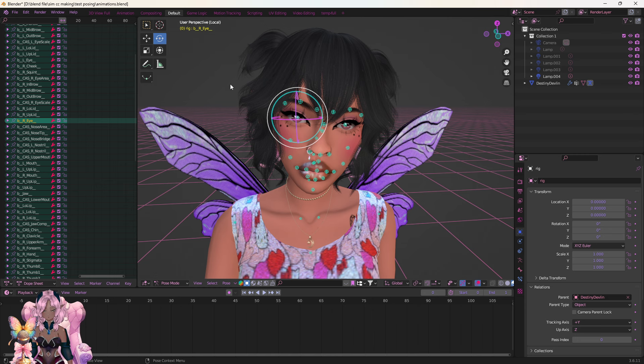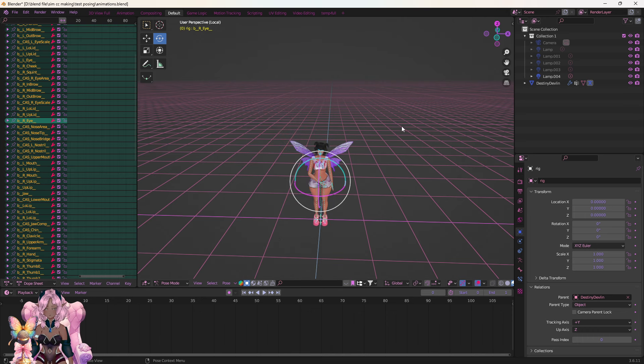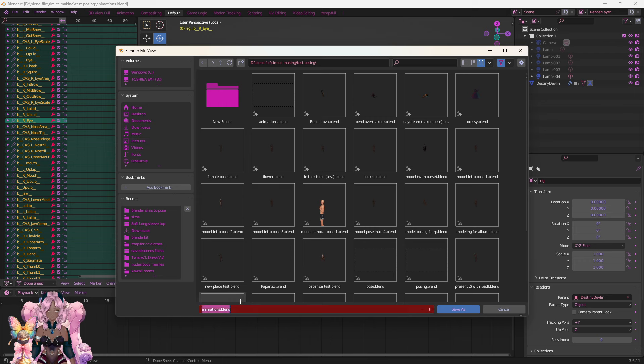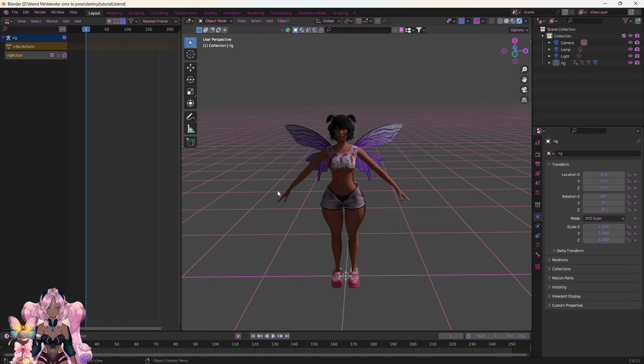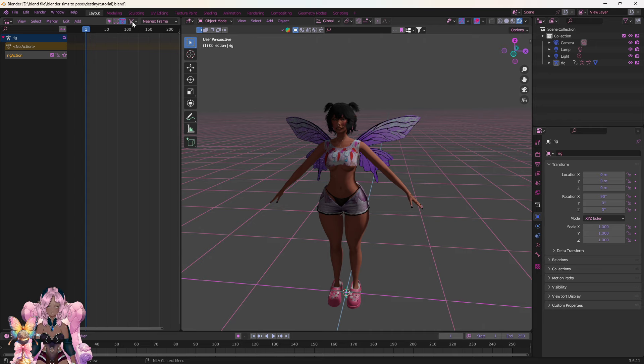Make sure you're on Rotate and not anything else because it's going to look weird. Move her eyes around for posing. Highlight, then Location, Rotation, Scale — make sure you always do that after you get done posing. When you get done posing and want to export: Location, Rotation, Scale, then File, Save As. Also make sure to keep this Blender file open so you do not have to redo everything, and you shouldn't have to if your Sim is already saved and rigged and ready to pose.